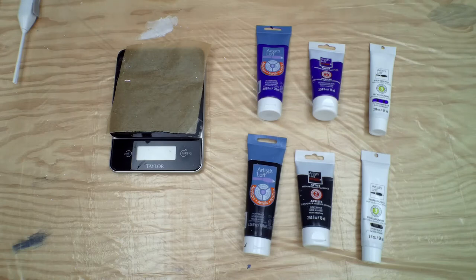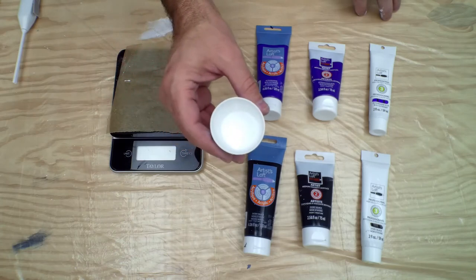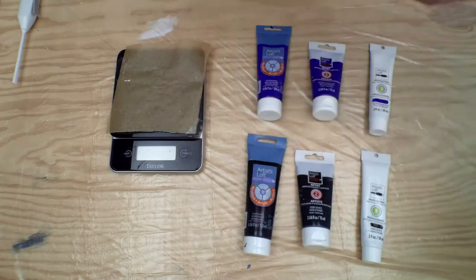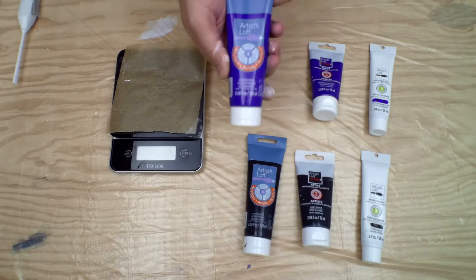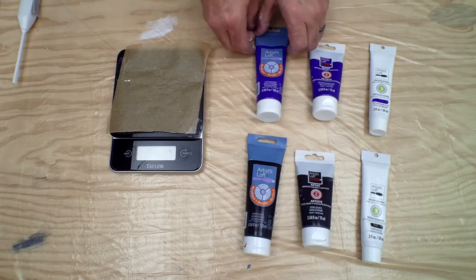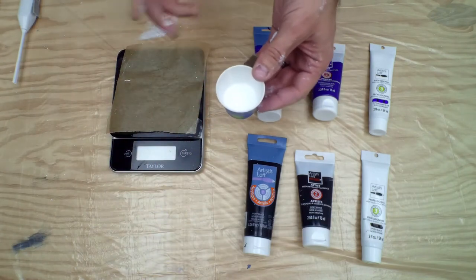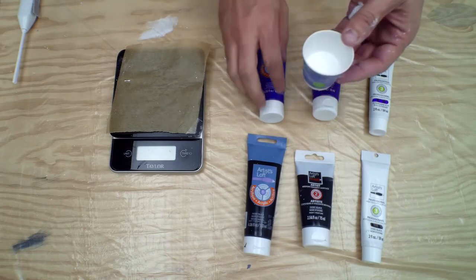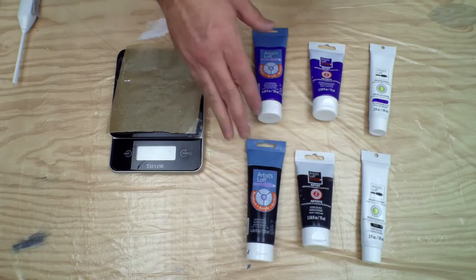To set this up, we're going to do thirty grams of pouring medium — my pouring medium is about seventy-five percent Elmer's Glue-All and twenty-five percent water. For our control we're going to start with the Academic level. My normal mixture is two parts pouring medium to one part paint, so with thirty grams of pouring medium I'm going to do fifteen grams of paint. For the other two I'm going to put in as much paint as I need to get the same color as the control — that's why this is going to be the control.